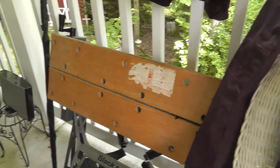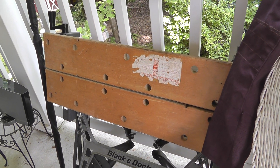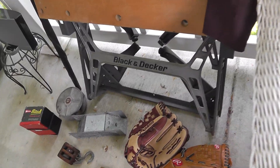So everything here, $15. No telling what that will end up being once we get it all sold. I'd say $250, somewhere around there.